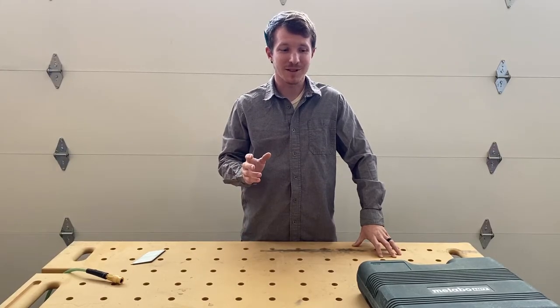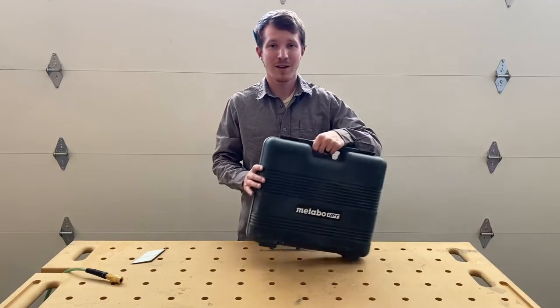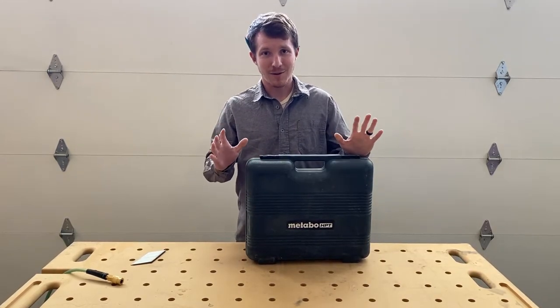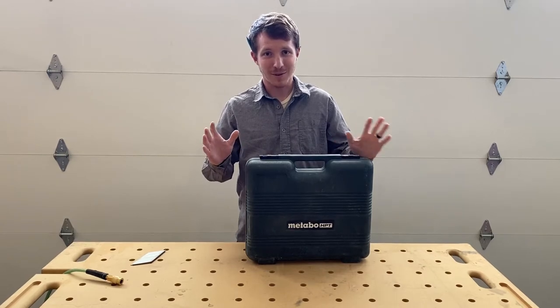Hey everyone, Nick Berlin with Berlin Builds. Today I want to talk to you about my Metabo 15 gauge angled nailer. This is my review — take it or leave it, but I'm going to tell you what I think about it.